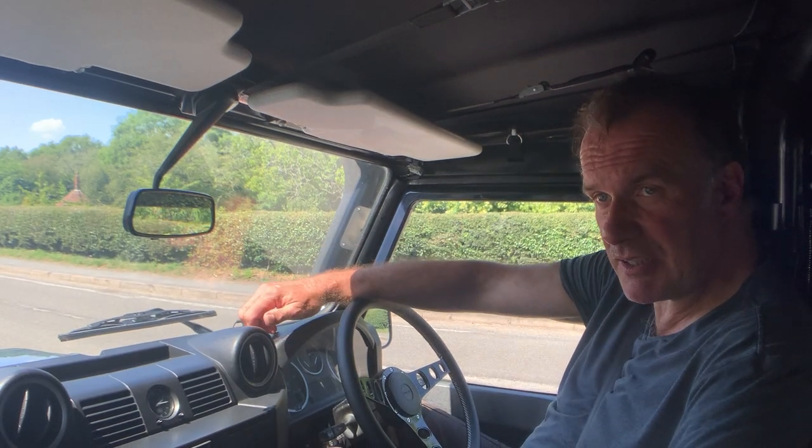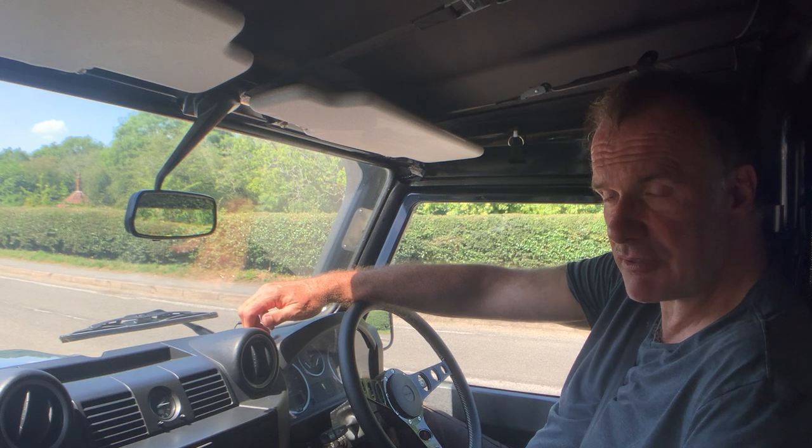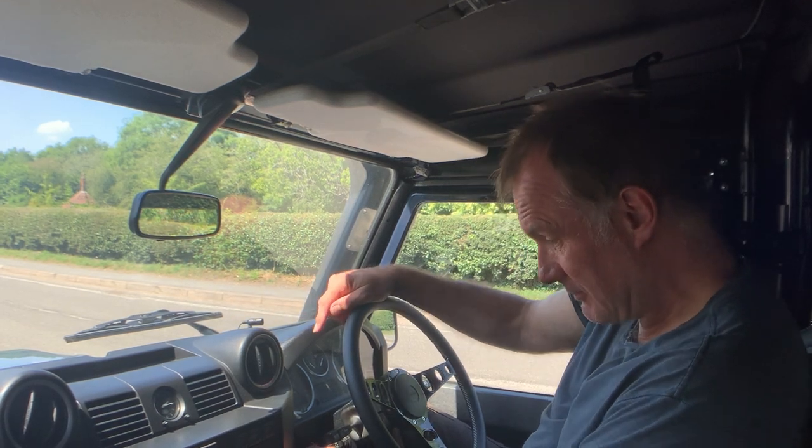Hi, my name's Simon. Today we're going to take this 2009, on a 59 plate, Land Rover Defender 90 TDCi soft top four seater for a spin. This is a fantastic vehicle in my opinion.